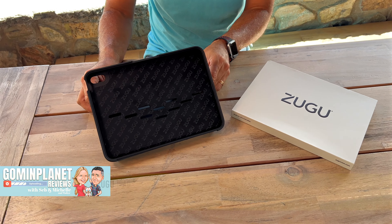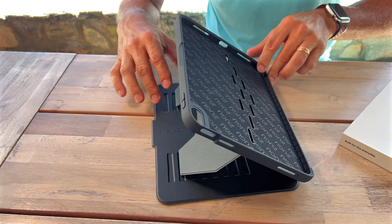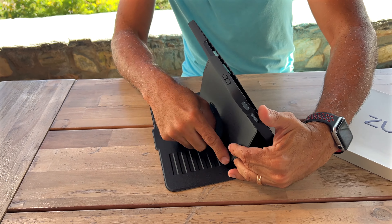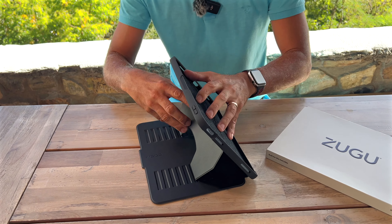Zugu makes this beautiful case for the iPad — they make it for different iPads. This one here is for the 10th generation iPad. Right off the bat you've got different positions; all of this is magnetized, so all these little things are magnetized, and it just wants to stick and it's really sturdy.